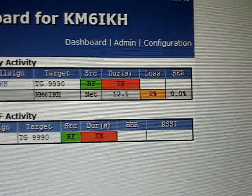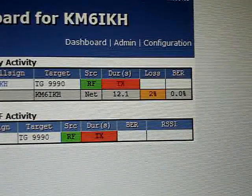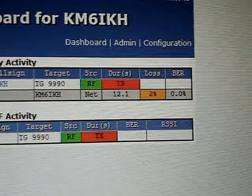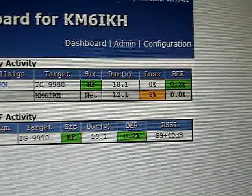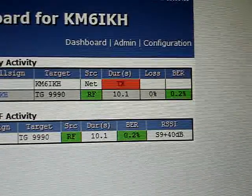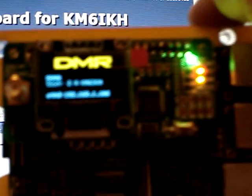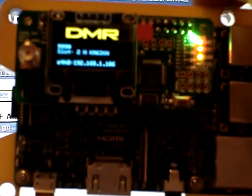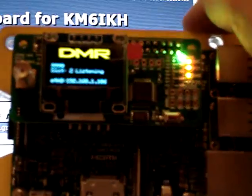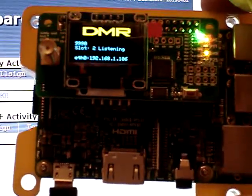KM6IKH doing an echo test, echo test, echo test, 1, 2, 3. Let's see if it stabilized — about 0.2. Got a little better. I'm not complaining about that. Another echo test: echo test, echo test, 1, 2, 3. And here's the hat running on our test bed. Now it's fine.